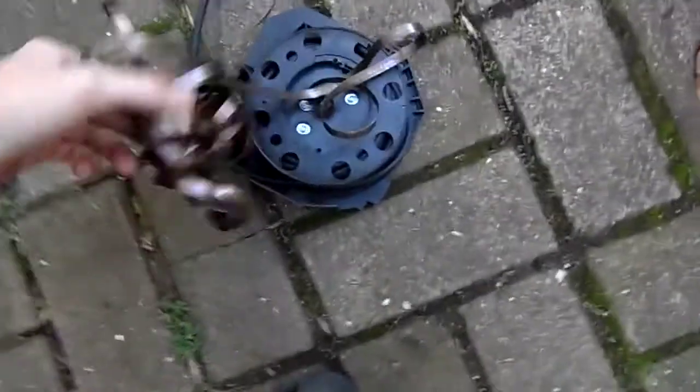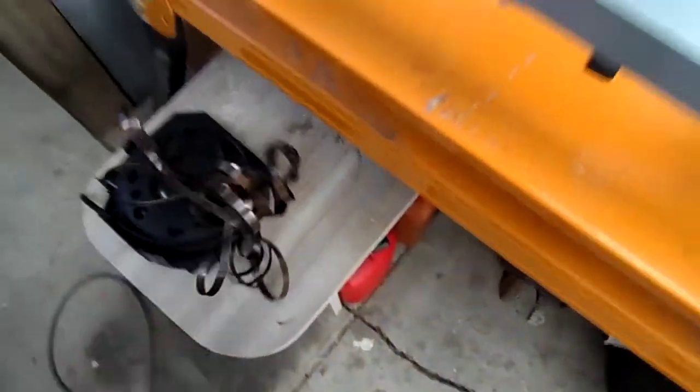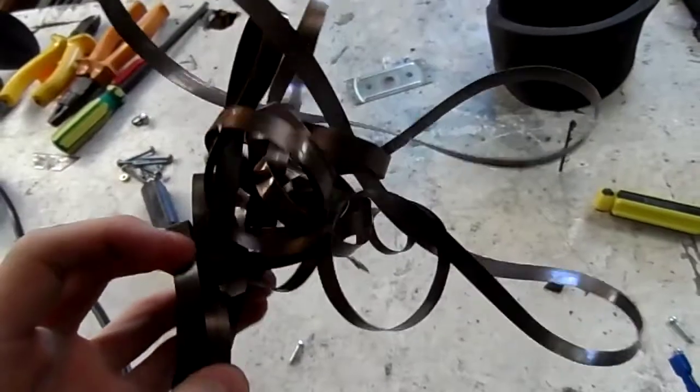Oh, I love doing that! I don't think I'm going to be able to untangle that now. Oh well — always do that with those because you do not want that spring hitting you in the face; it will definitely hurt. That's actually quite artistic. It's funny what you can do with old springs.